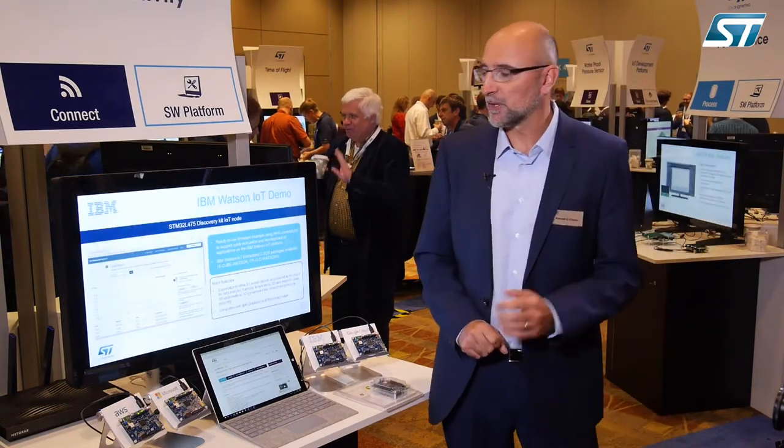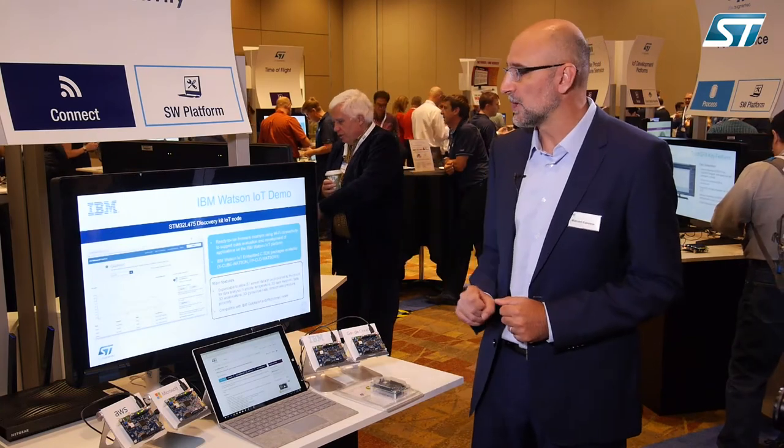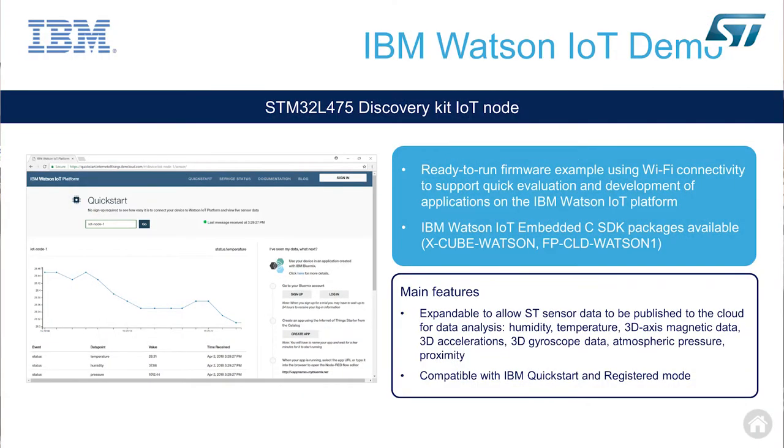For IBM, we support a couple of firmware expansions also: the Xcube-Watson and Function Pack Watson 1. Xcube, which we are demonstrating today, can connect to Quickstart and to the Watson cloud in registered mode. The function pack implements advanced functions like an FFT transform to do analysis of vibration in the frequency domain.